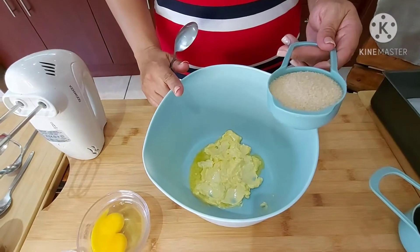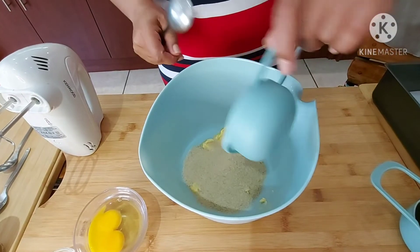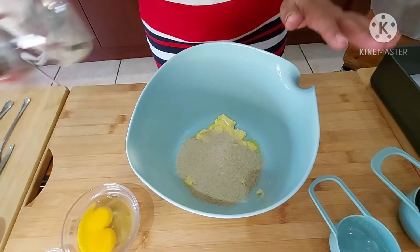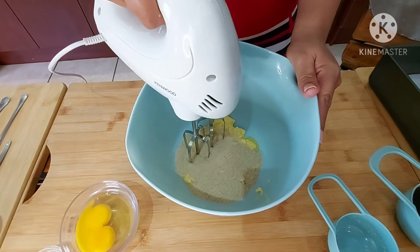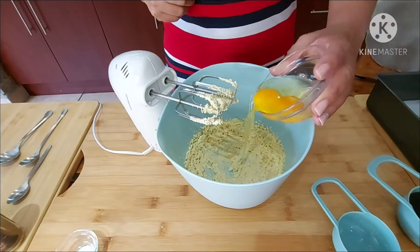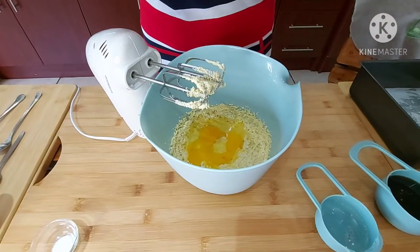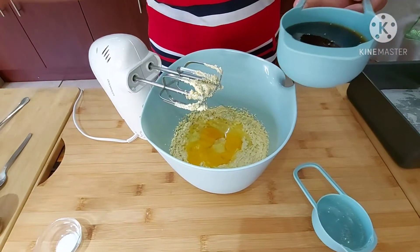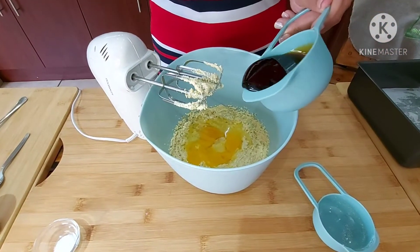I have half a cup of soft margarine with half a cup of sugar. I'm using brown sugar today — I always have brown sugar. I'm going to give this a mix, then adding two eggs.